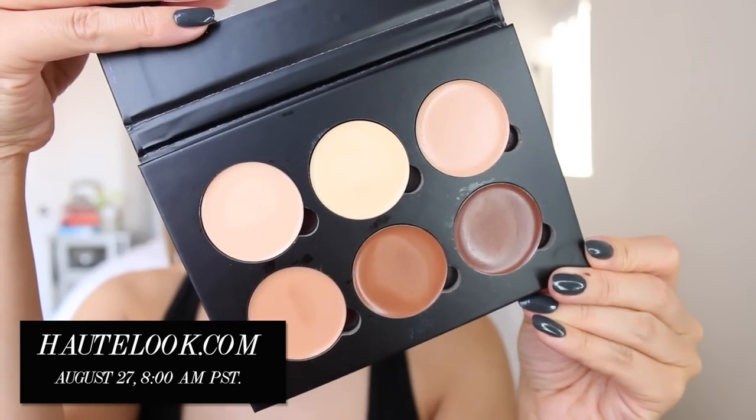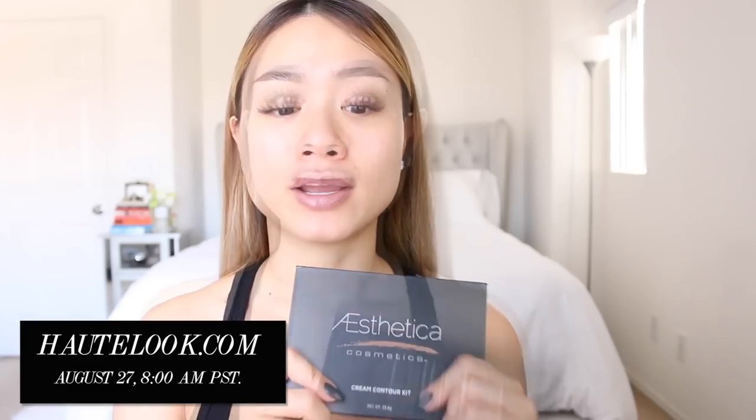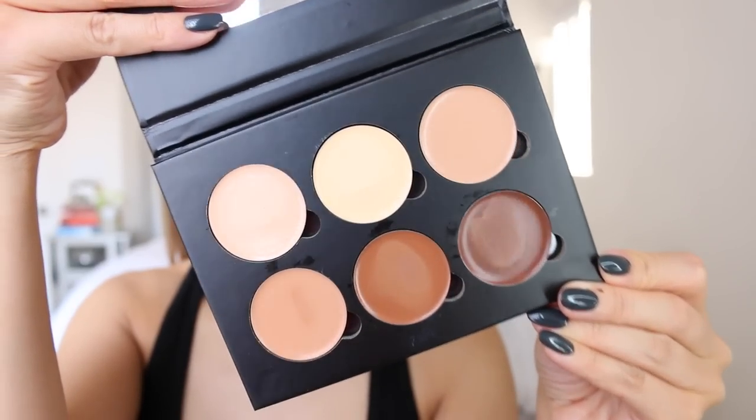We need a contour tool. I'm going to be using the Aesthetica Cream Contour Kit today. It is brand new and it'll be available on hotlook.com for a major discount August 27th, so be sure to look out for that if you like the product. This kit is gorgeous — the packaging is so sexy, it's sleek, it's clean. When you open it up, there is a mirror right here and it also comes with a little guide sheet as to how you're supposed to contour, just in case you don't watch this video. Inside it comes with six shades to choose from. I'm still fairly new to contouring, so I haven't quite decided if I like creams or shadows, but I definitely do think creams are more natural looking and easier to maneuver.